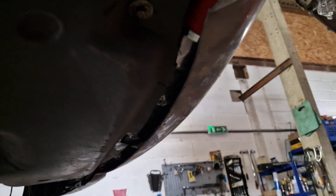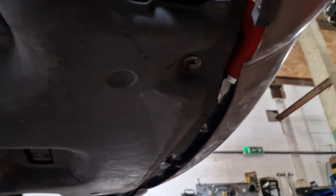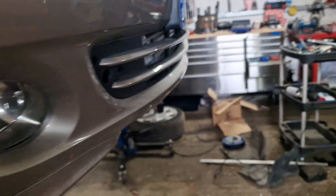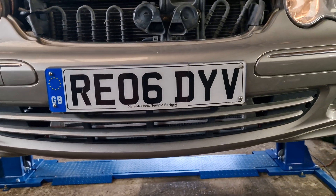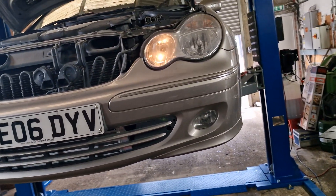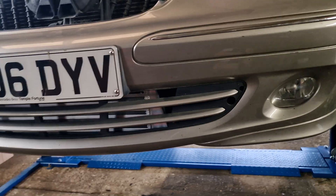It's pretty tight in there but we managed to fit everything. We had to trim a little bit of the front lower air dam that went over the leaky bit of the AC compressor. We'll pop it all back together with the arch liners and everything.